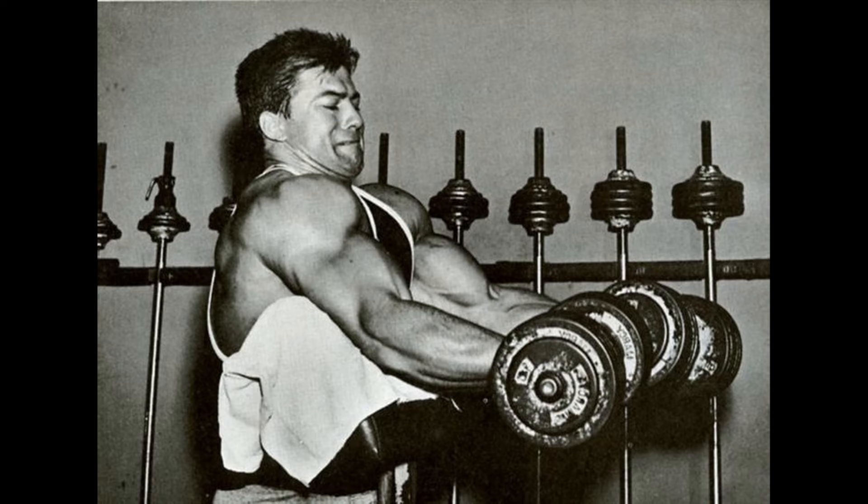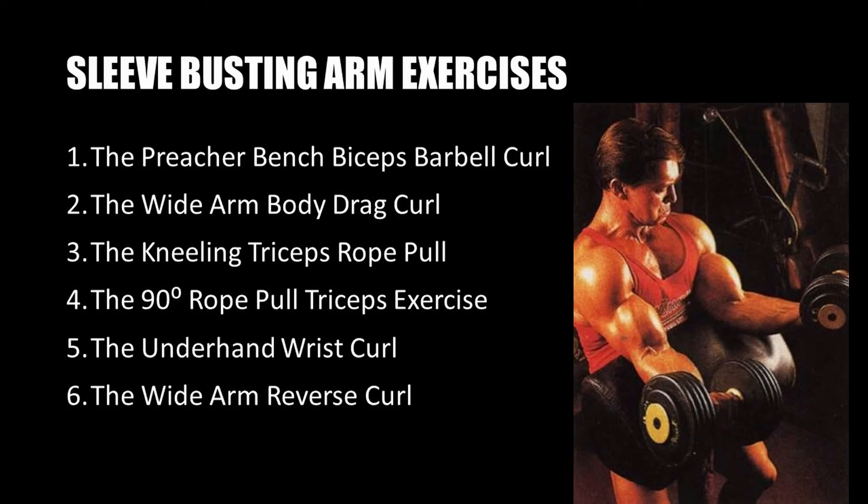The exercises listed in the book Balanced Arms include those that in Vince's opinion are superior at building massive arms. These include: the preacher bench biceps barbell curl, the wide arm body drag curl, the kneeling triceps rope pull, and the 90-degree rope pull triceps exercise. For the forearms: the underhand wrist curl and the wide arm reverse curl.